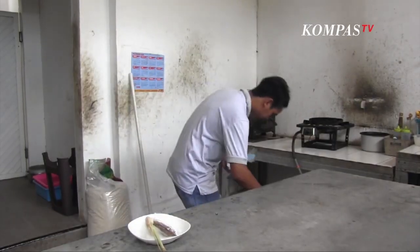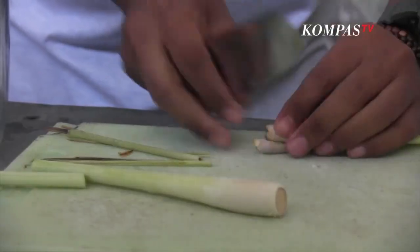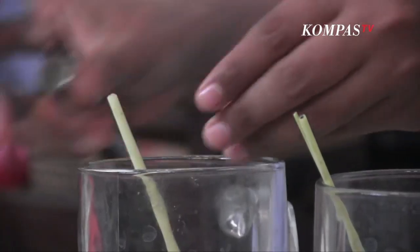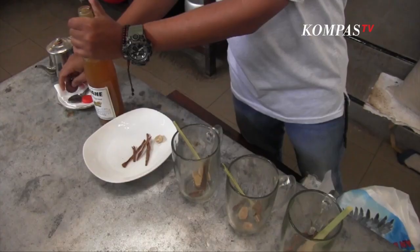The first thing is to prepare the ingredients, like sereh, jahe, and clay. Then put the ingredients in a glass, give a little bit of syrup, and then give a little bit of water.